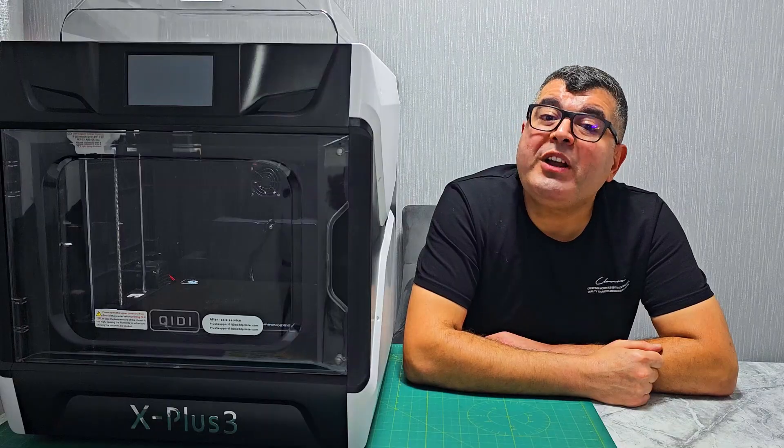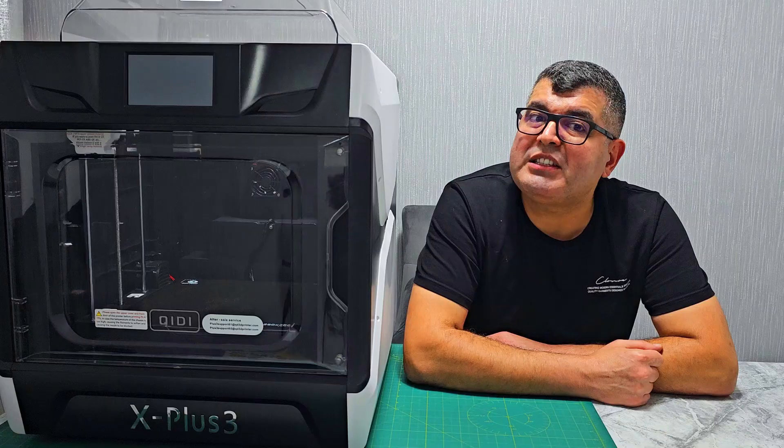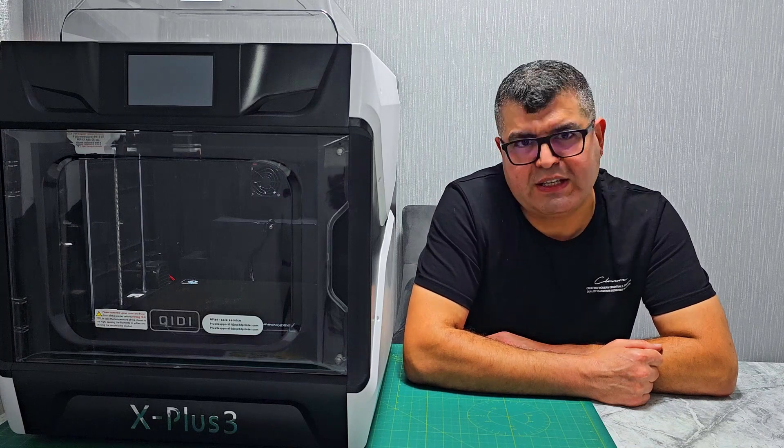One of the secrets behind its speed is the Core XY structure. This innovative design minimizes motion inertia, enabling greater acceleration and speed. Plus, it ensures that your prints come out with precision and consistency.